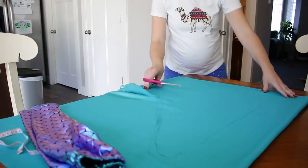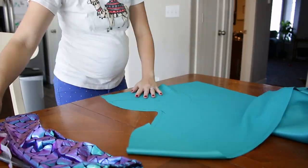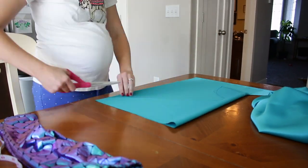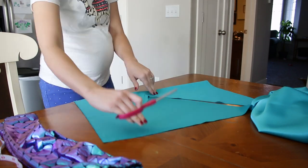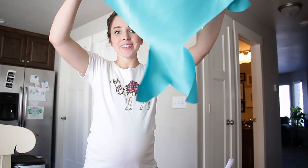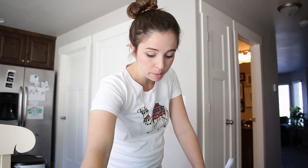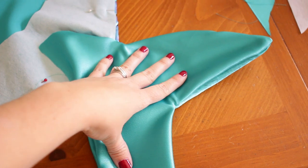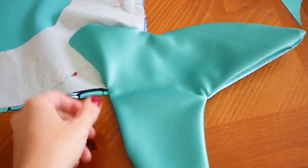I do have a bit of extra fabric so if I mess it up I might be able to fix it. I'm going to cut out half of it and then fold it over so I can get the exact match on the other side. How cute is that little fin? Now I'm thinking I'll do the scale fabric just on the top half, then have it kind of have a point, and then have this blue shiny fabric as the fin itself. I cut an extra fin out for the front, same as the back.